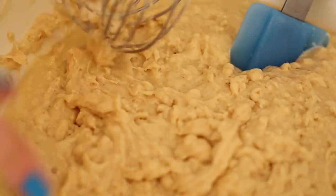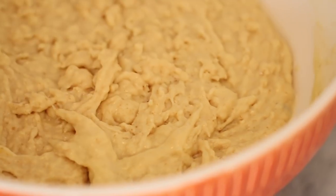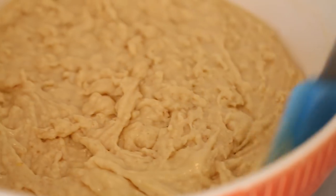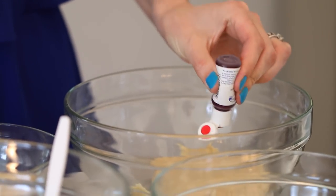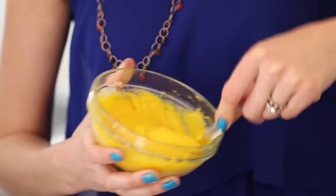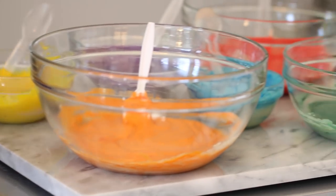Mix until all the wet has incorporated the dry — it's a really thick batter that almost looks too thick, but don't worry, this is exactly how it's supposed to be. Now for the rainbow: divide the batter into different bowls and color each portion. Add a generous drop of food coloring to each bowl — I use orange, yellow, violet, green, red, and blue. Now you have an edible rainbow!